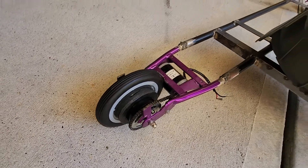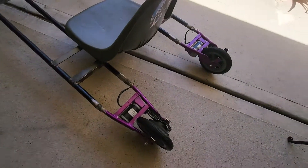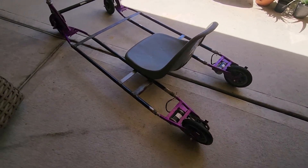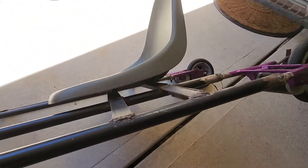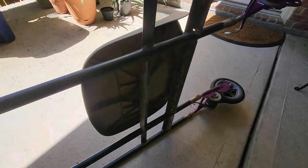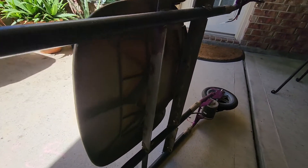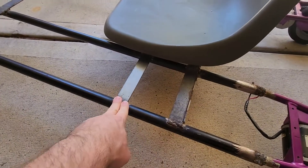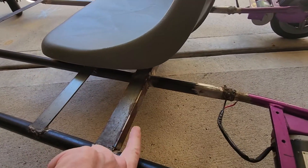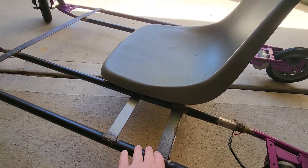Whether all these wheels are going to hold up, who knows - we'll find out. If we break them, we'll do something different; that's what this is all about. You can see we have the seat mounted - it's actually still pretty light. It might be hard to see in the shadow with the light behind washing it out, but we welded flat bar once we figured out what we wanted, and then welded more flat bar to vertical angle to strengthen it up.